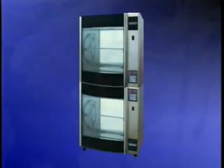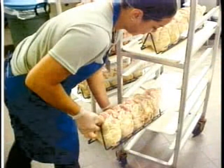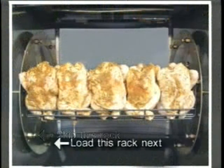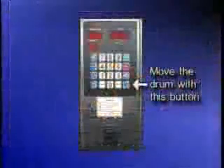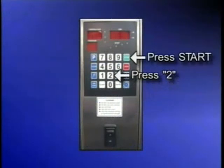To begin the cooking process, start by loading the birds. Load the birds directly from the cart into the preheated oven. Place the rack on the rotor drum. Skip this rack and load this rack next. Move the rotor drum by pressing this keyboard button. When you push 2 and start, the cooking begins.